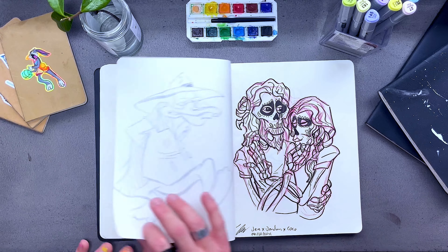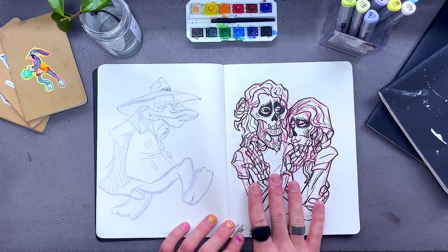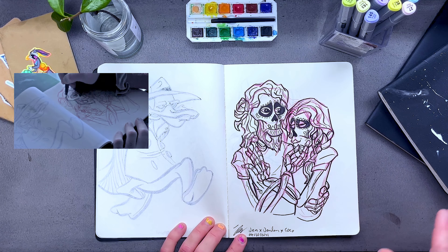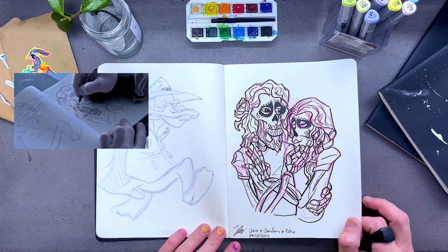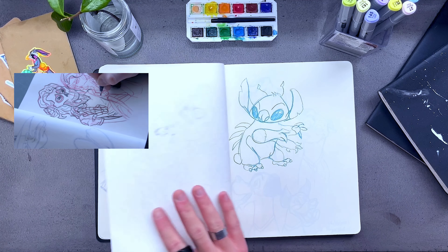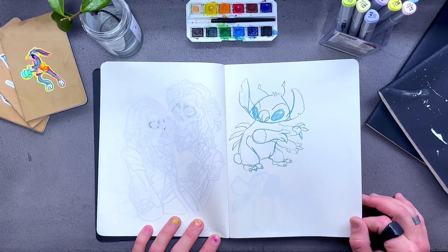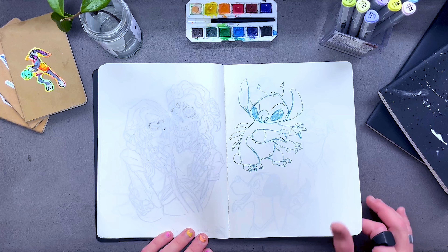There's that Darkwing Duck, and then this is one of my favorites. This is myself and my partner as Coco characters in the Day of the Dead Land of the Dead sensibility. I did this one Saturday morning while my partner was at work. She works weekends and I really love this — sent it over to her and she loved it too. That's a Stitch study I started doing, and I was having so much trouble with Stitch that I had to stop. My brain couldn't wrap my head around the character that day. I think I was super tired as well.